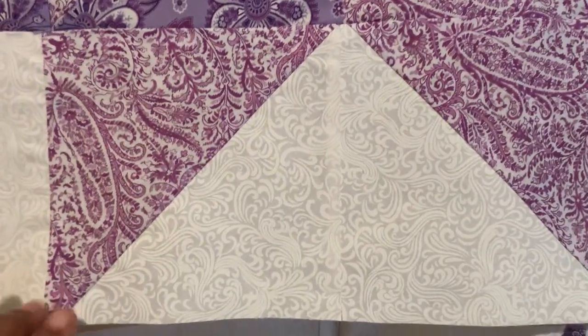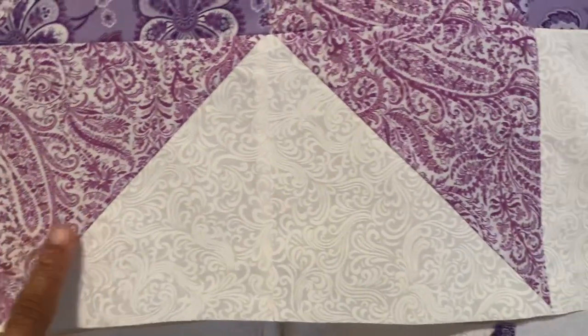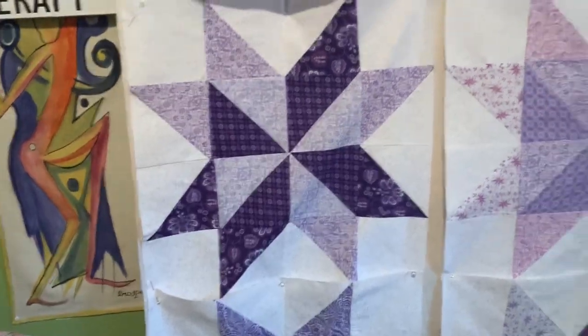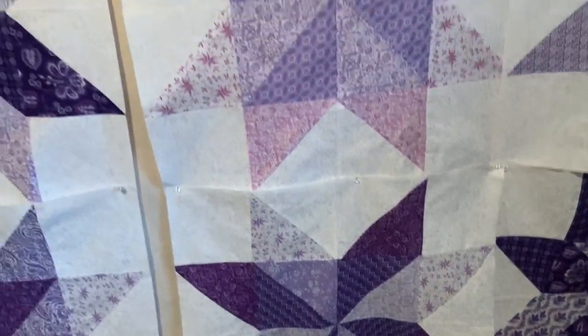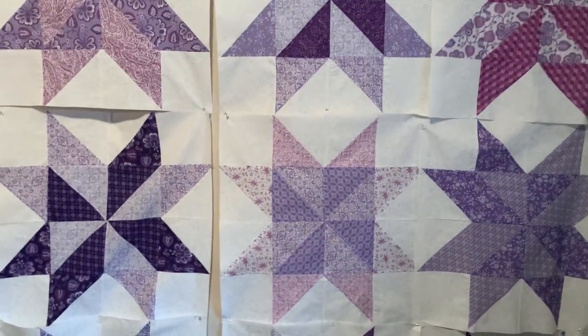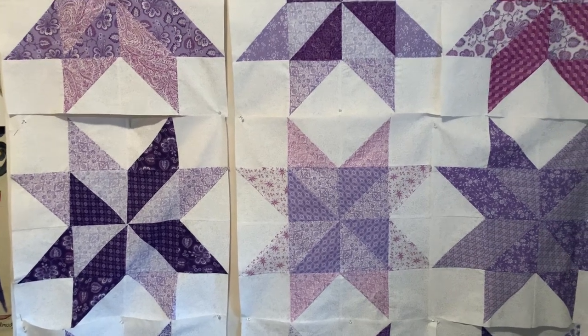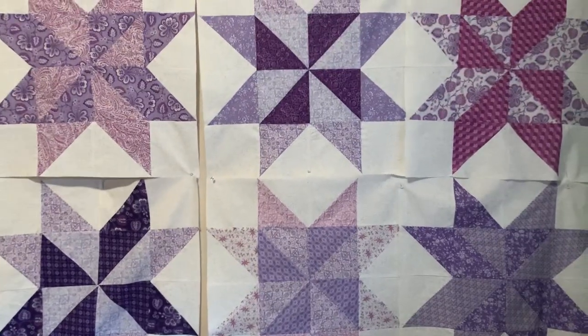This one is actually kind of close to that same color, so I'm thinking this color here and that color over there would make a nice sashing. Like I said, the deep purples are popping so much that I don't think it needs any more deep purple — maybe a lighter purple. You guys, definitely drop me a line and let me know what you're thinking about this.